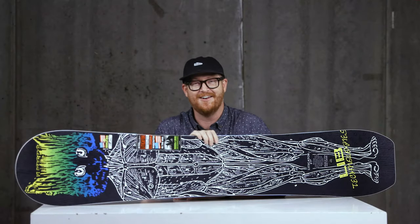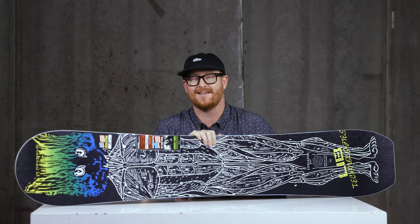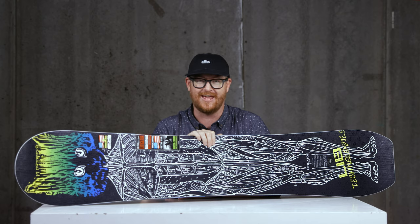Good morning — it's actually 3 p.m. I'm Matt Guff from TheHouse.com. I've had a lot of coffee, and this is the 2020 Lib Tech Litigator Snowboard. Lib Tech is throwing a Hail Mary way back to 1990 when the Litigator first came out.